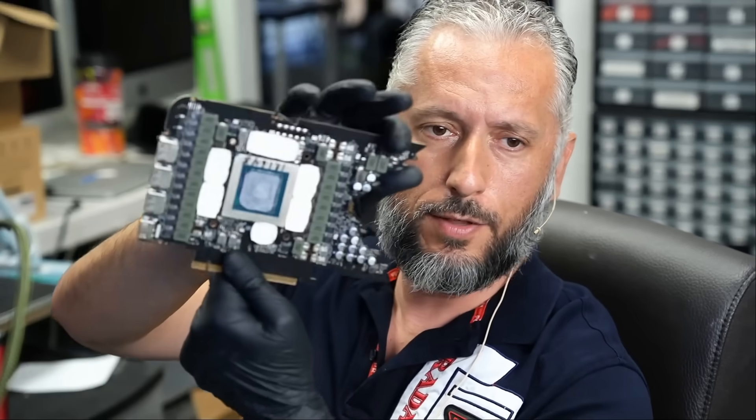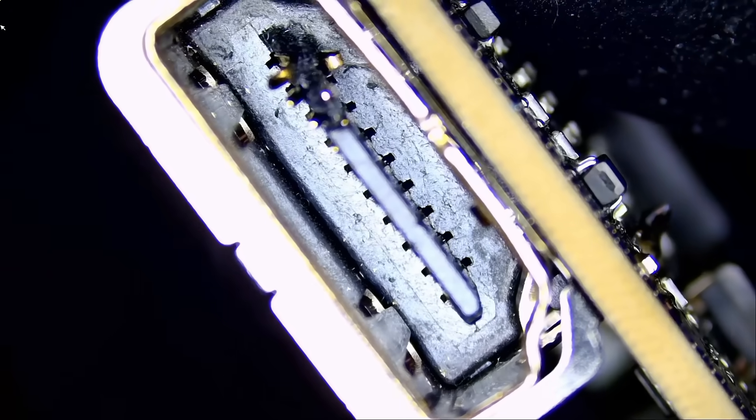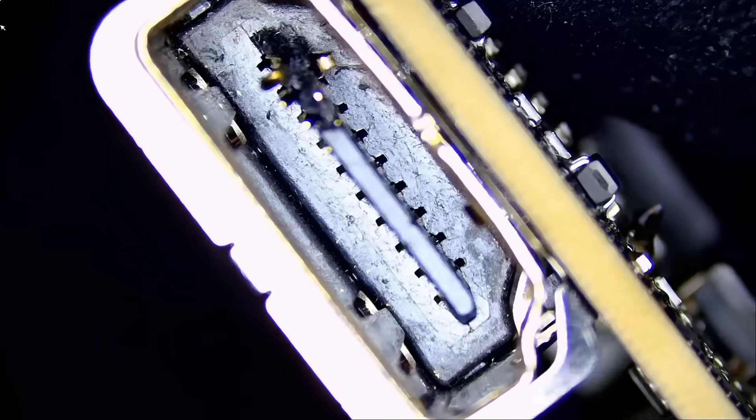We also have another card that came in today, also a 4090, but this one has a different issue — a damaged HDMI connector. Maybe I'll do that in another video. But for now, Big Boss is waiting for this one. It's an expedited repair, so we have to do it today.